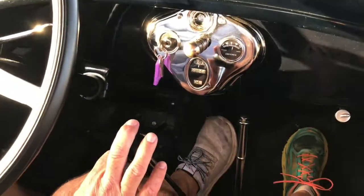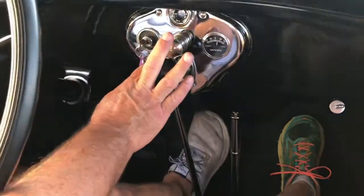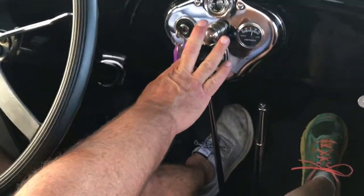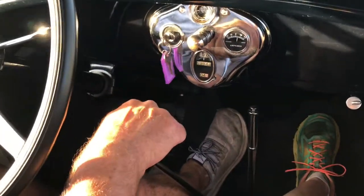To go from third to second: clutch in, rev the motor, clutch in, and then it slides right into second. When you're upshifting you don't double clutch — you just go slow and it slides right into gear.